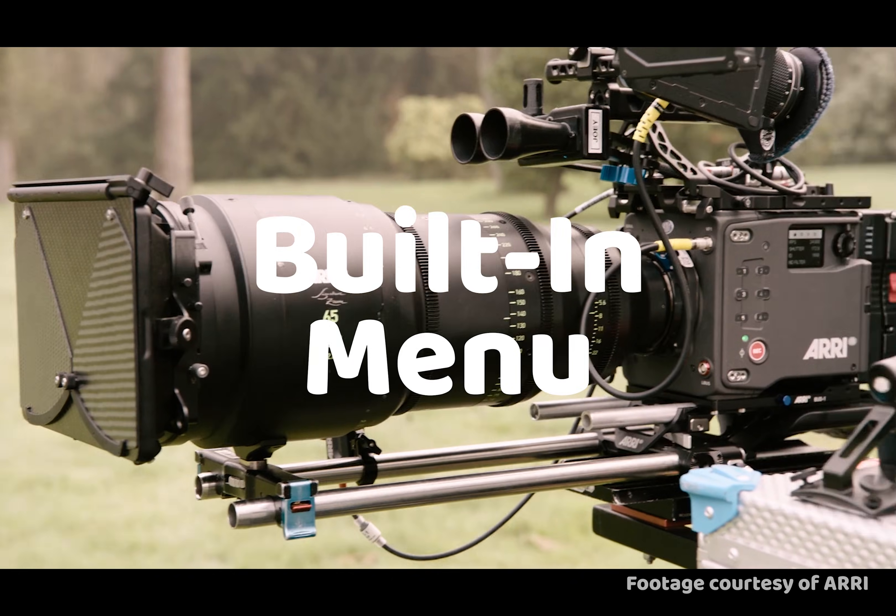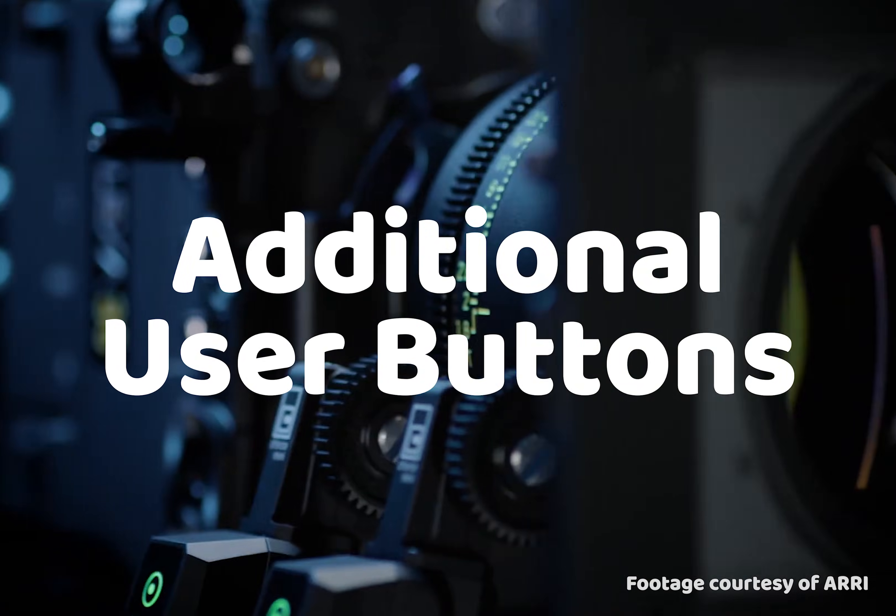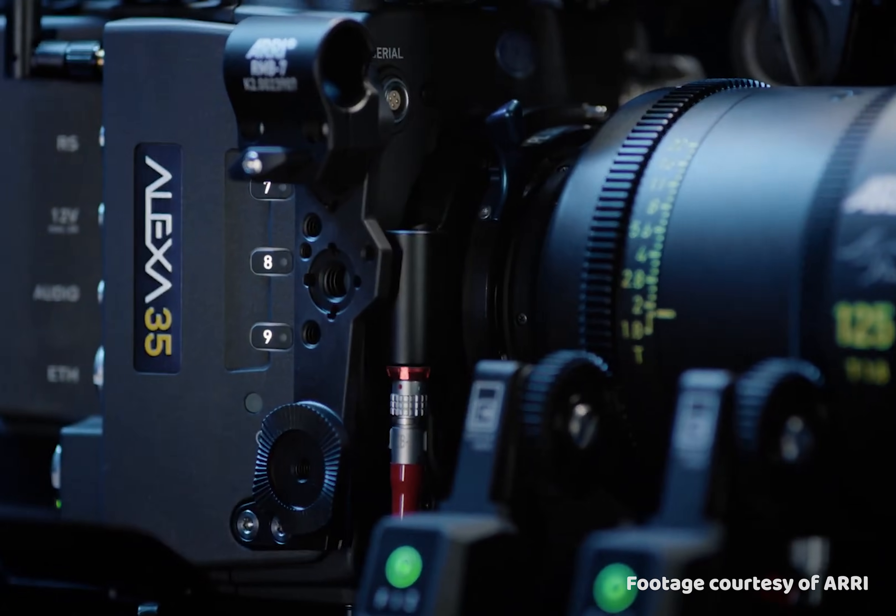They put a screen on the actual body, so you don't need a viewfinder to change your settings when you're on a Steadicam or gimbal, which is pretty sweet. They've also added even more customizable user buttons — that's nine total now.